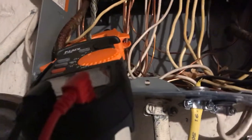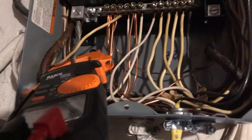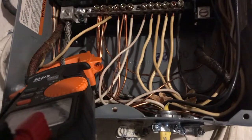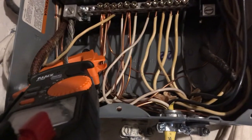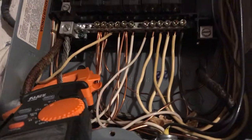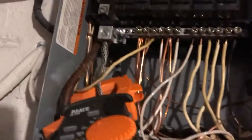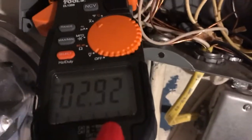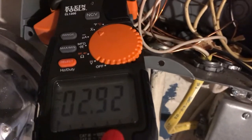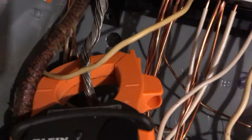I just want to show you real quick the dangers of three-wire circuits. This is attached to the main service conductor. I got a lot of stuff turned off right now, but as you can see there's almost 3 amps flowing through it, and it's attached to my ammeter.